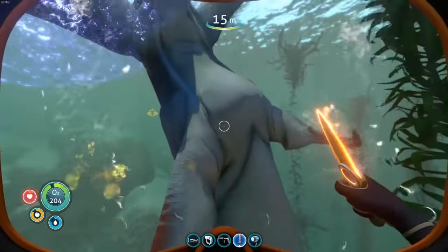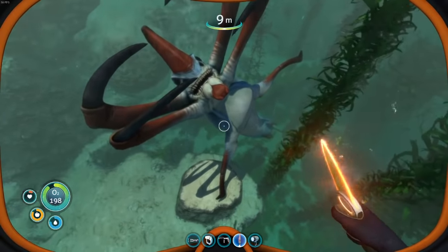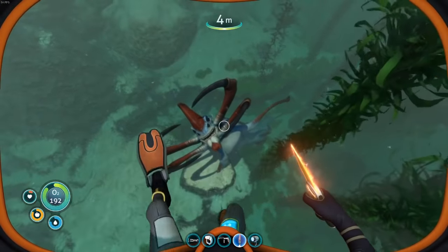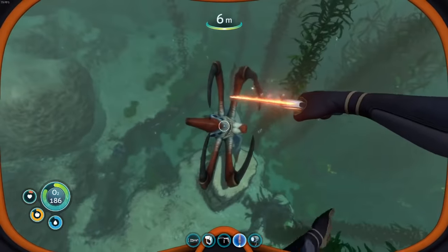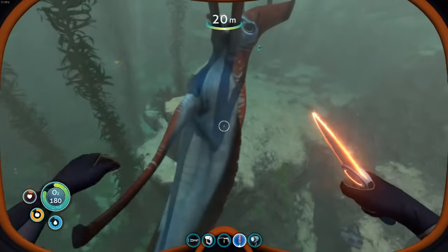Boom, and there it is. You can tell he's dead when he kind of bellies up like that. It always seems a little sketchy even after the third time I've killed one of these — getting in close to the face like that. Let's grab a screenshot for later. And there you have it — the Leviathan taken down.